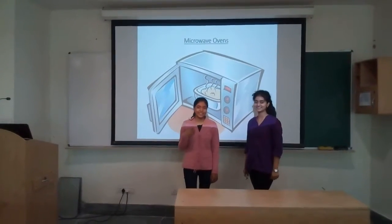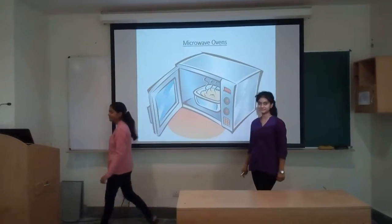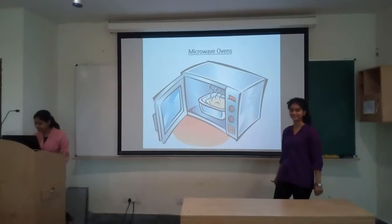Hello everyone, I am Valerie, I am Shilka, I am Shathir, and we are going to tell you about the working of microwave ovens.